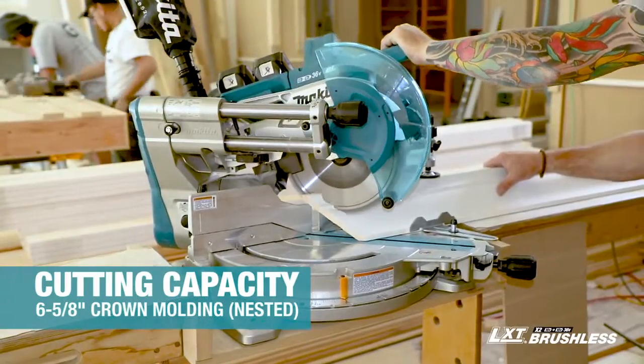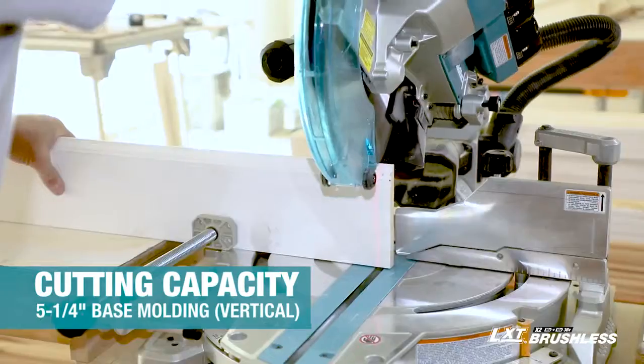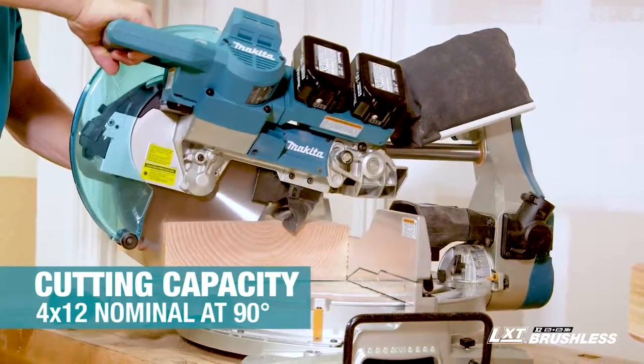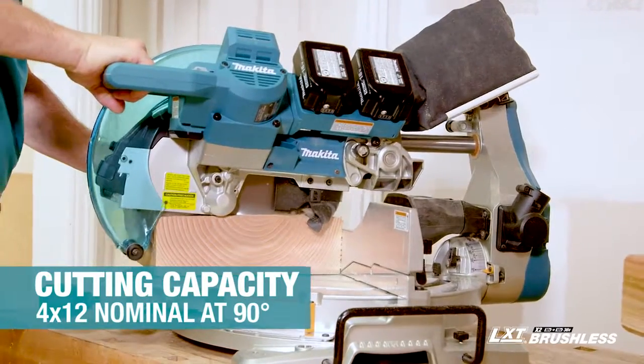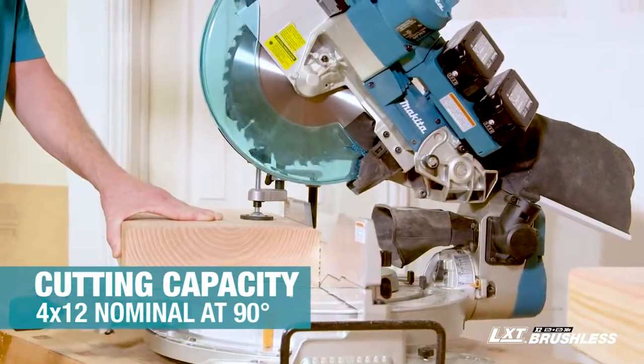You also get big capacity. It cuts up to 6 and 5/8 inch crown nested and 5 and 1/4 inch base vertical, and will cross cut a 4 by 12. These are capacity numbers that will have you leaving your big 12-inch saw behind.